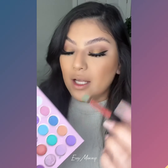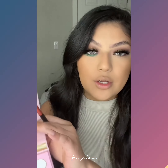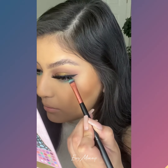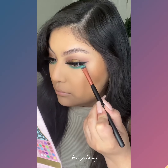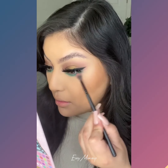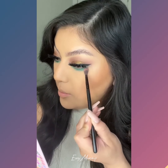Now let's add that pop of color. I'm going to grab a flat brush like this, and we're just going to pick up this color — or whatever color you're going to use — and pack that on our under eye. Then we're going to blend it out with a very small blending brush. You do want to focus on the very edge of this, just so you can keep the pigment.